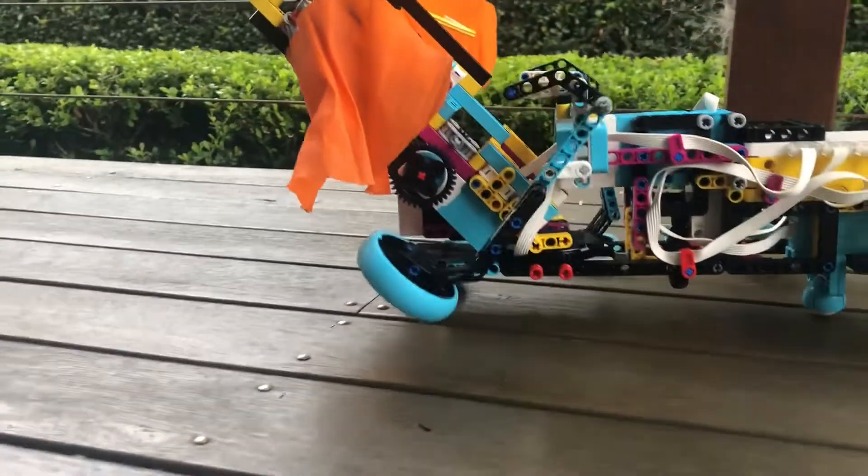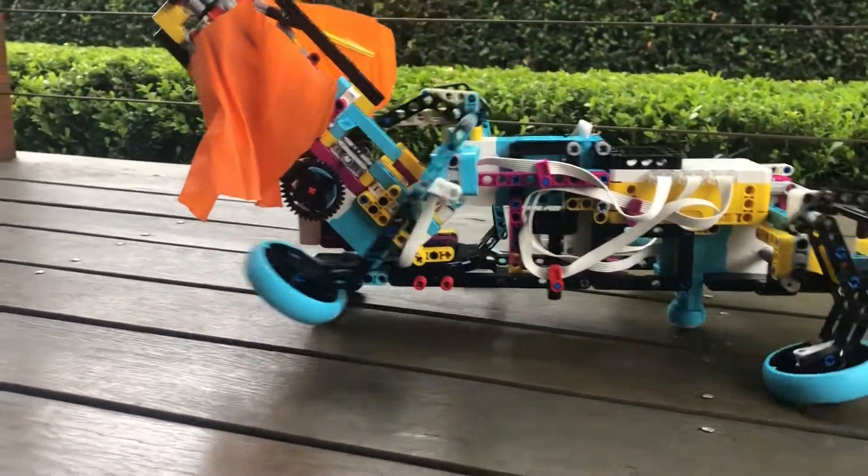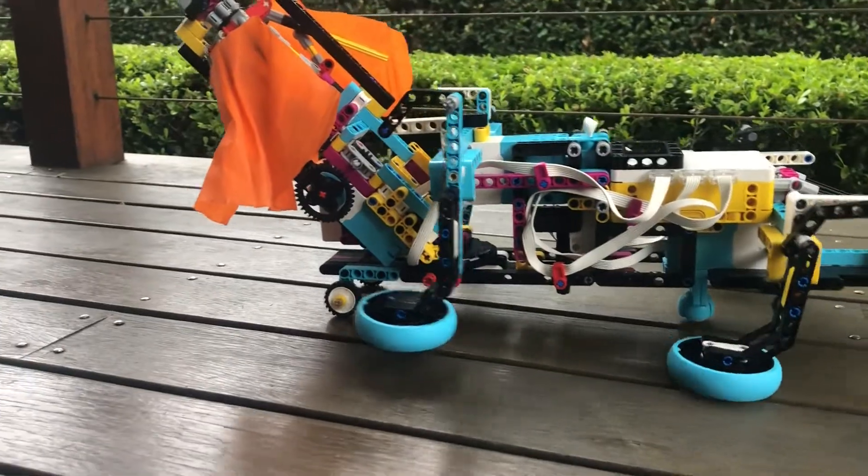Frilled-neck lizards walk with their heads held high to make themselves look big. To make our robot look like this, we had to make the front legs a bit longer than the back legs and angle the head to point upwards.